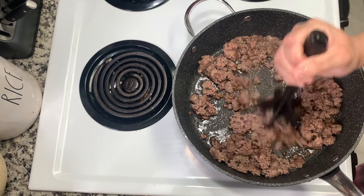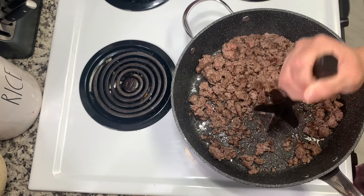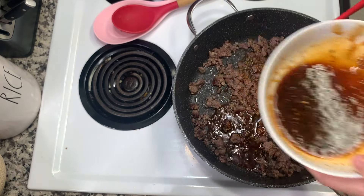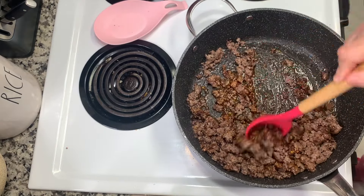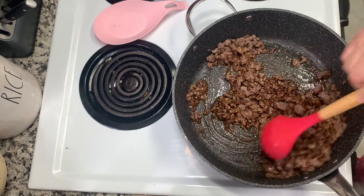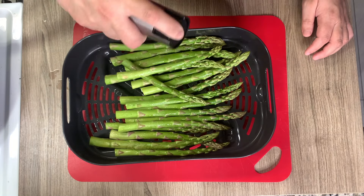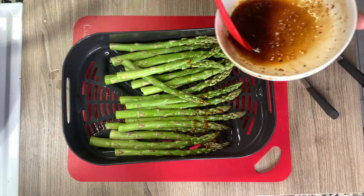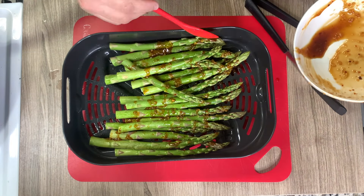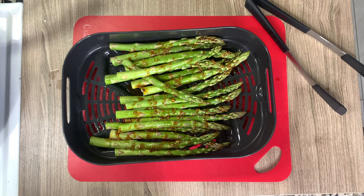I cooked up one pound of ground beef until there was no pink remaining and drained the grease. I poured some of the sauce in — eyeballing it — because I wanted to save a little for the asparagus. I have a pound of asparagus, sprayed with a little avocado oil, and I drizzled the rest of the sauce on top without tossing them in a bowl to save on dishes. Some sauce fell through the grates, but no big deal — it still added that Asian-style flavor. This would also be amazing with green beans.